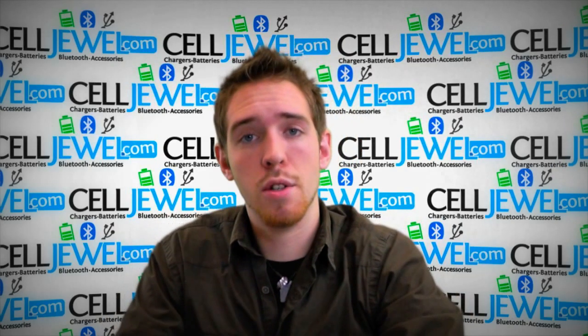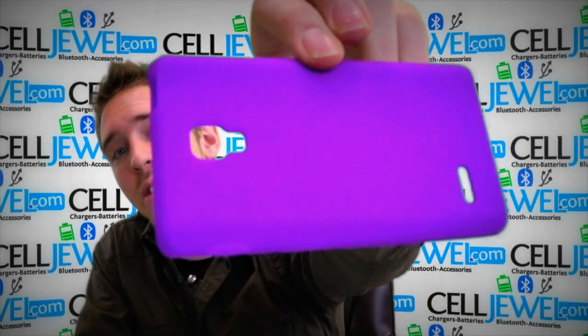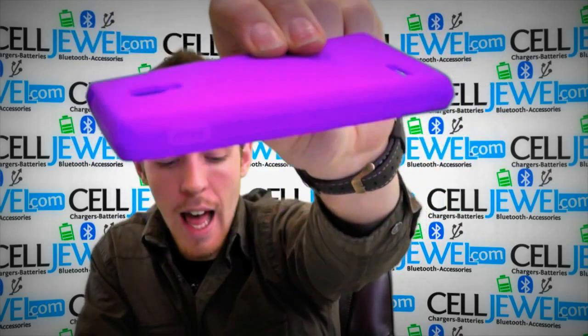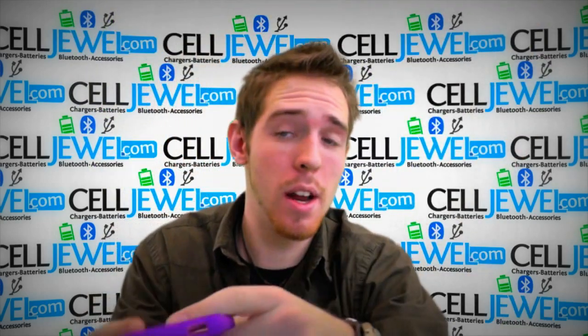How's it going online shopper? My name is Andrew. I'm with Celljewel.com and today I'm going to be telling you about this purple silicone skin case for the LG Optimus L9. It's a great little case and I'm just going to tell you a couple things about it.